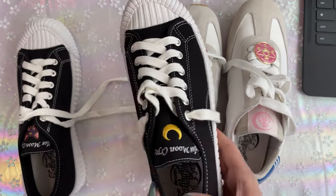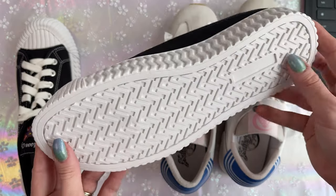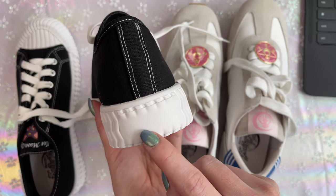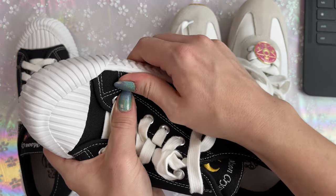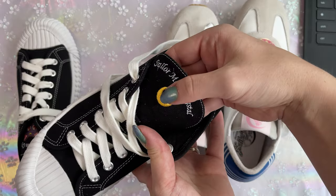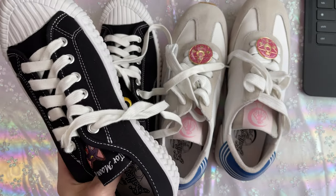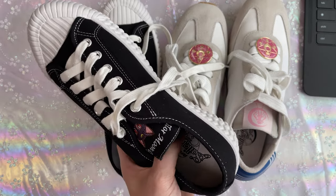Moving on to the Luna sneakers — these have a really cute skater look to them, which I love as someone who used to skateboard as a teenager. Nothing exciting on the bottom; again, rubber soles for really good grip. These are glued, not sewn, so they may come undone over time. Same kind of laces, a little less thick. There is an embroidery logo on the tongue that says Sailor Moon Crystal with the crescent moon, and on the other shoe we have Luna and it says Sailor Moon Crystal. Really cute. This feels like the exact same sole as in the other shoes, so these feel almost identical. I'm going to put these on and let you know what I think.